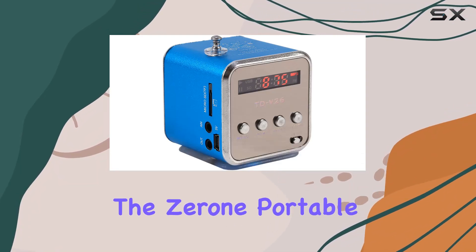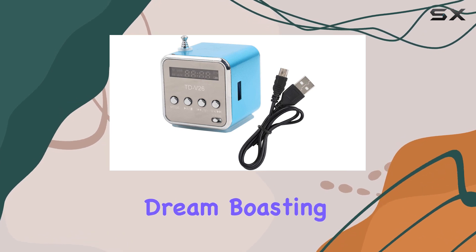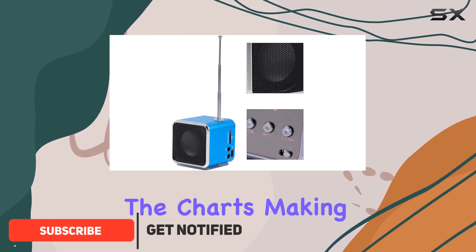Today we're diving into the Xerone portable mini speaker. This little device is a music lover's dream, boasting a compact and lightweight design that fits right in your hand. The convenience factor is off the charts, making it a perfect companion for both indoor and outdoor activities.